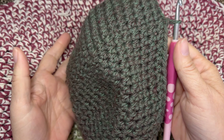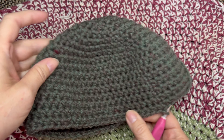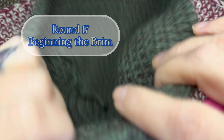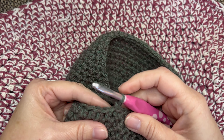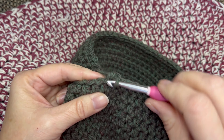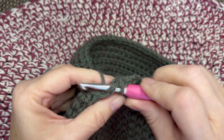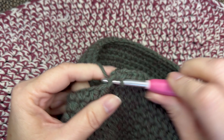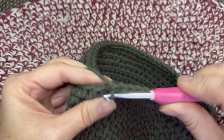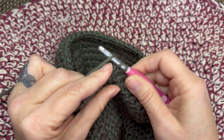That went super fast. We've got the crown and the main part of the hat done. Now we're going to start on the brim. In the brim it's very easy — single crochet into every stitch around. I chained one at the beginning and now we single crochet in every stitch around for a total of 64 single crochets.